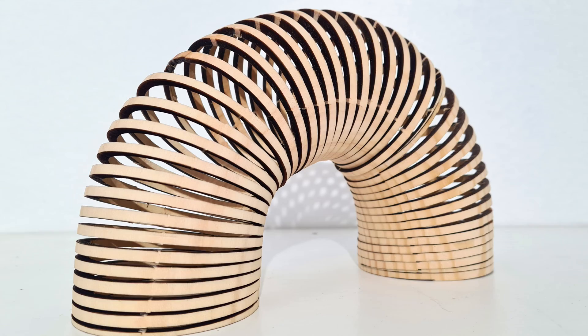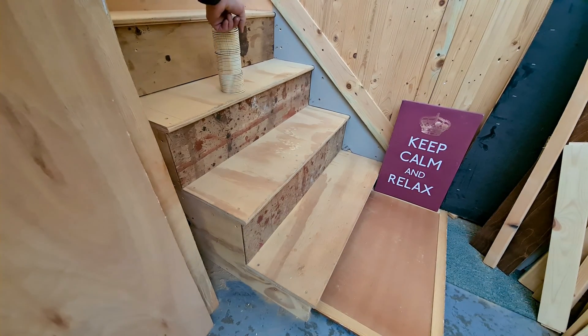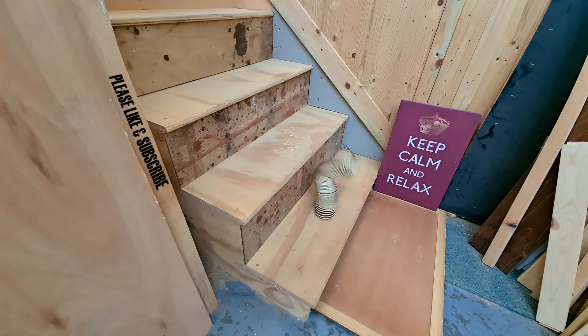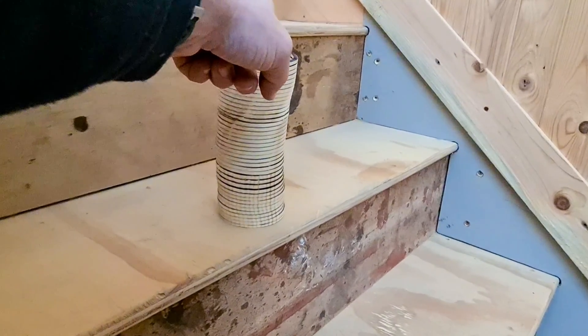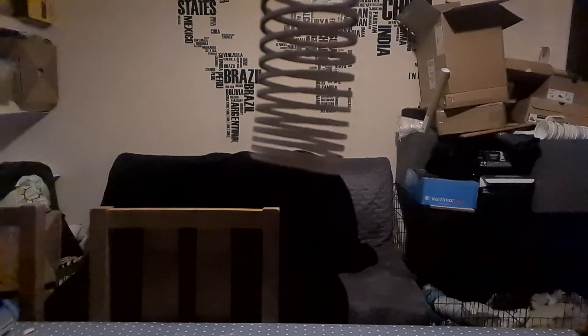Now I'm sure you're wondering whether it actually works. First attempt — nope. Second attempt — almost. Third attempt — worked like a charm. The action needs improving, but it's there in essentials. It looks like a slinky, it walks like a slinky, and can even drop like a slinky. Much better to watch in slow motion.